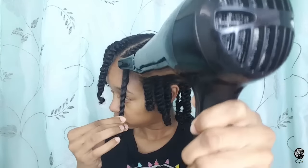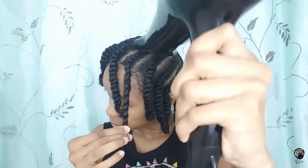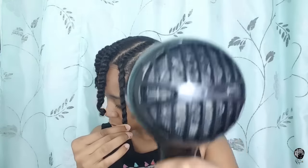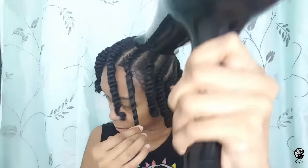Number seven is an alternative way to stretch your roots using a blow dryer. All I'm doing is grabbing a section of hair, tugging it at the bottom, and moving the blow dryer in an up and down motion for anywhere from 25 to 30 seconds. If you have a concentrator nozzle, that's a plus, and if you have a cool setting on your blow dryer you can use that as well.